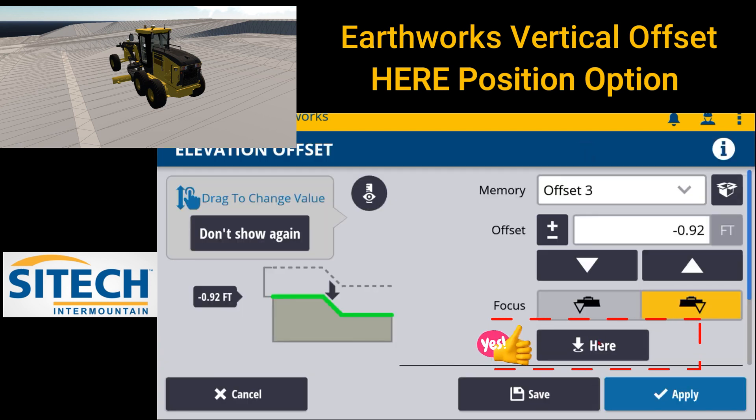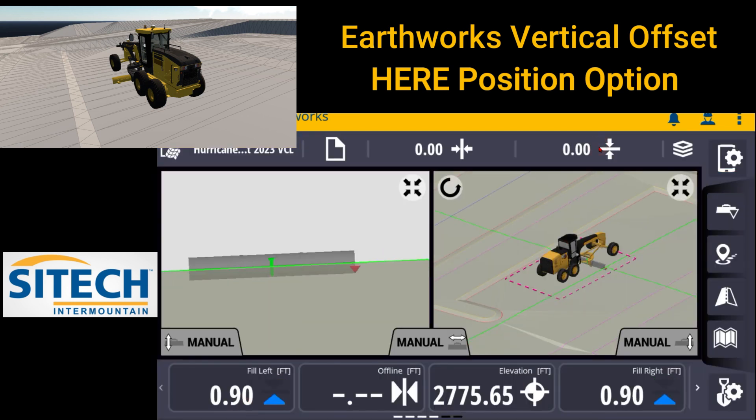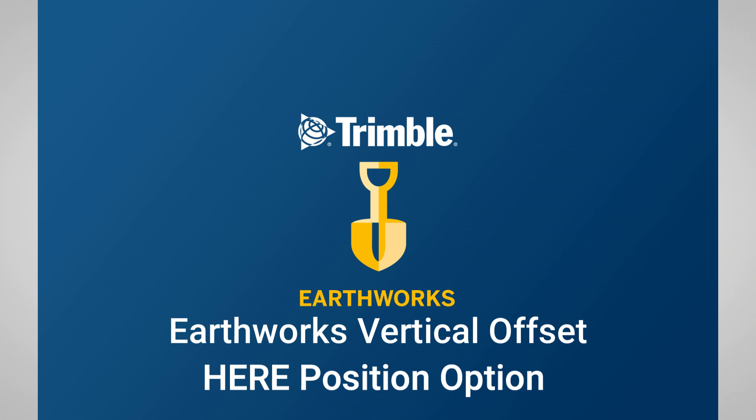That's just one of those options that has come in with Earthworks that I think is super handy — to match grade and know exactly what the offset is without having to dial it in or toggle it in. When I used to run equipment, I had that same scenario where I would either set the blade down on the ground and do the math, or I would just turn the autos on and start grading, and I would turn my increment decrement to a hundredth and go up or down until I felt the grader start touching. This is just a quicker option to do that. It's the here position inside Earthworks at the very top. Thank you for watching this video from Sight Tech Intermountain on here position. See you next time.